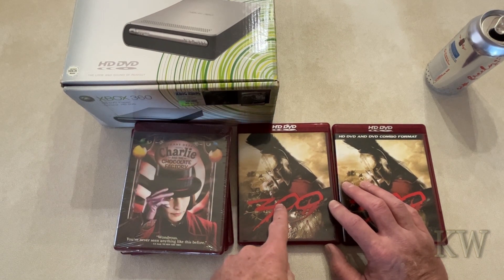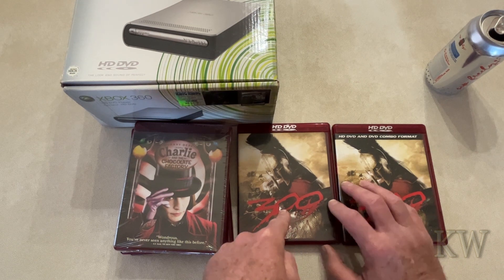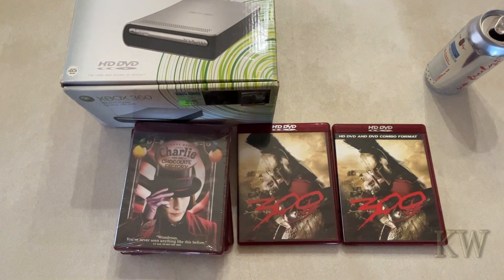This one works, the ones that are open work, so it's kind of weird. Is this one of the discs that came out that was a failure or did not work? Let me know what you think. You guys have a great day.